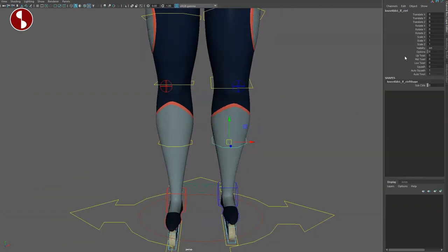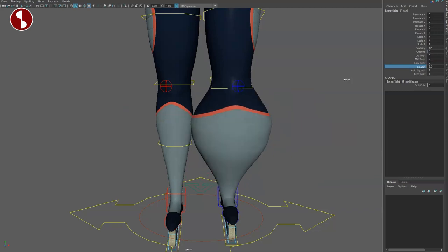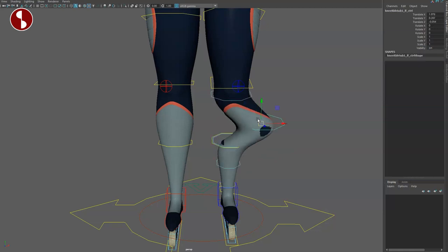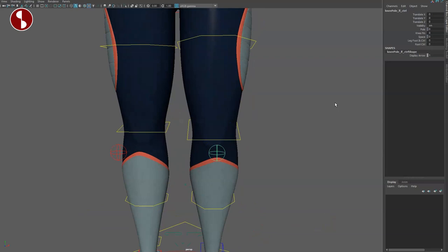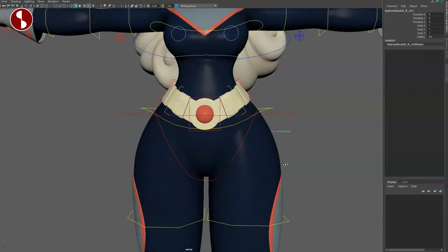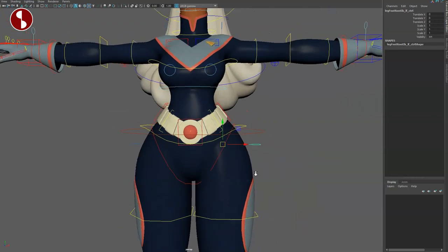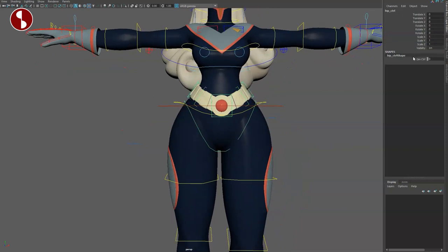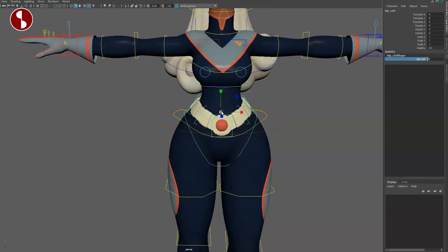Bend bows give you an up twist, mid twist, and low twist. You have squash just for that, and you can scale it — so there's a scale and a squash option, plus a sub-control. The knee control has the knee pin, and all your space switching options go all the way up to the hips. You can scale the hips, and the pelvis has an extra control with scaling as well.